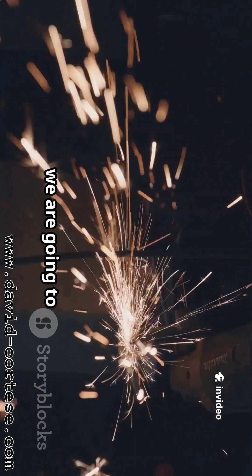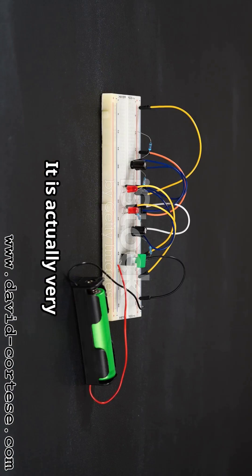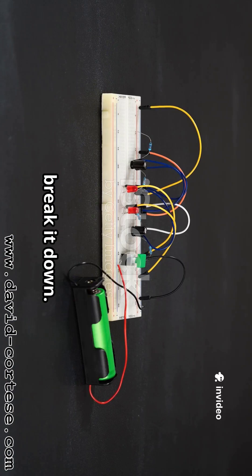Hello science fans, today we are going to explore something truly electrifying. We are diving into the world of RLC circuits. Now that might sound like a secret code, but I promise it is not. It is actually very simple when you break it down.